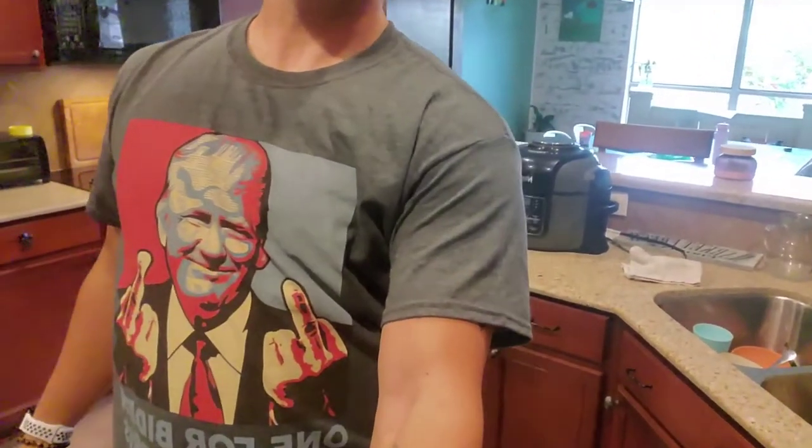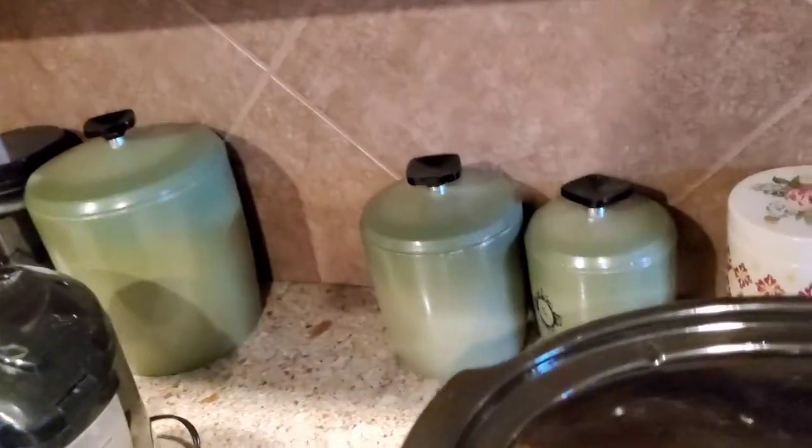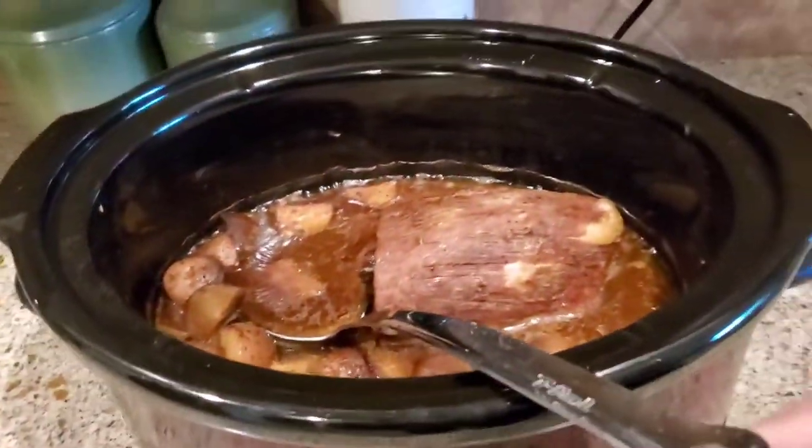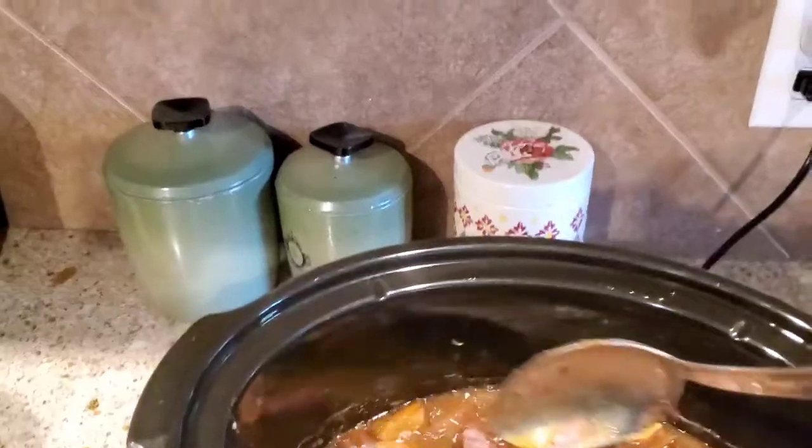Hey folks, I'm back — it is 5:54 in the evening. Got a new shirt on that my wife got me. Anyhow, I'm going to show you this roast we've been cooking since this morning. Here's what we got — the potatoes, the gravy, everything. The meat is done.